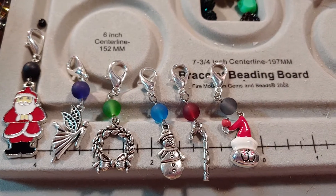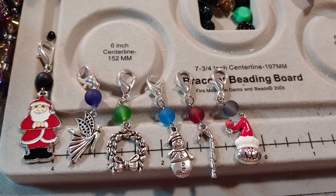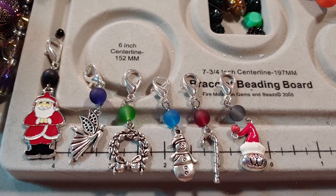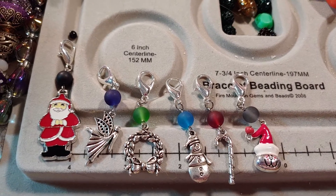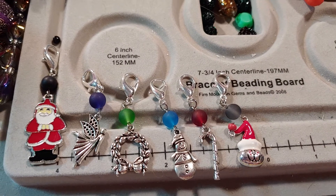This is a Christmas 365 collab and it is just for myself and other people who really enjoy making Christmas themed projects. This can be anything Christmas and it does go up the last day of each month.